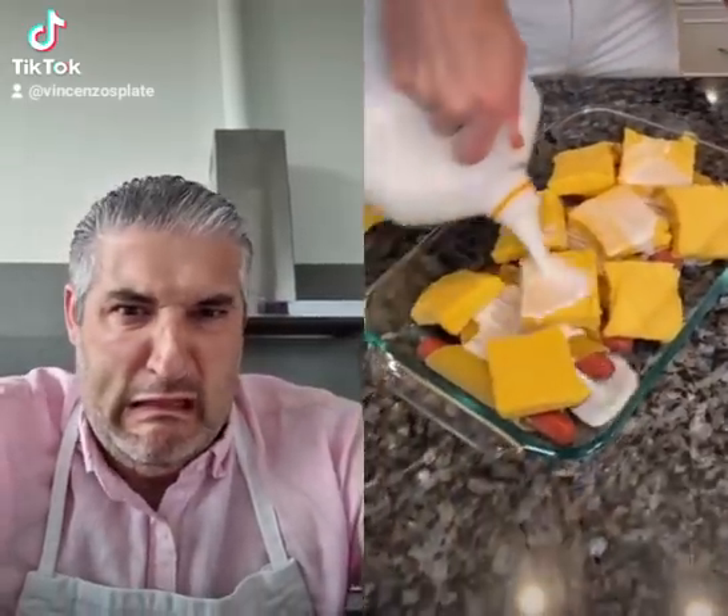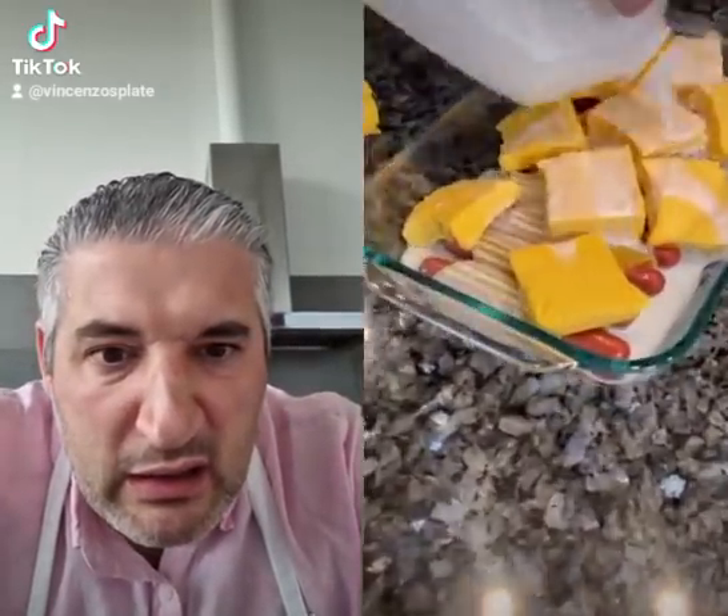Then you take milk, shake it. You wanna make sure you cover the pasta, cause that's how the pasta's gonna cook. Oh, yeah. Pop that right in the oven.